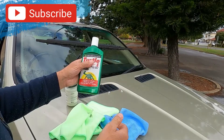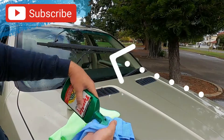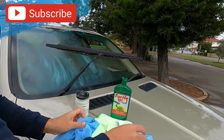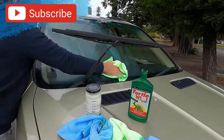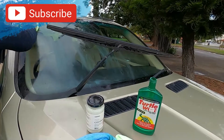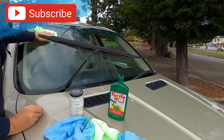Then get just regular turtle wax or any type of car polish and apply that to your windscreen. Wipe it off with a clean rag and go over it once or twice to really clear it up.